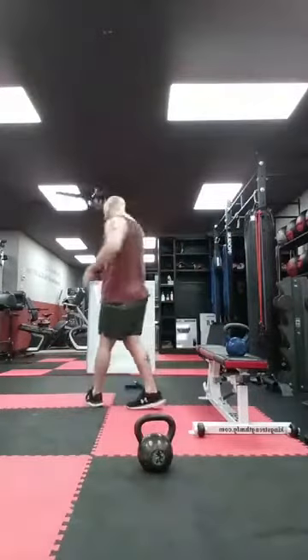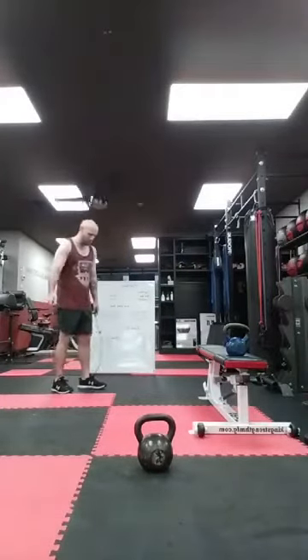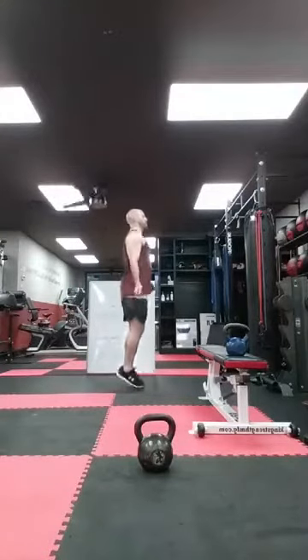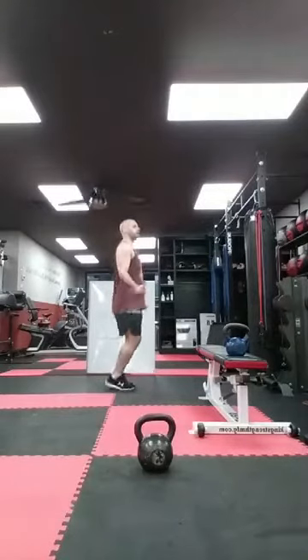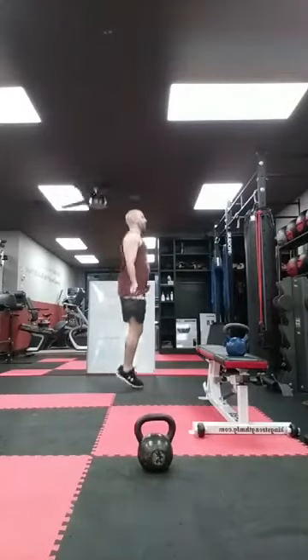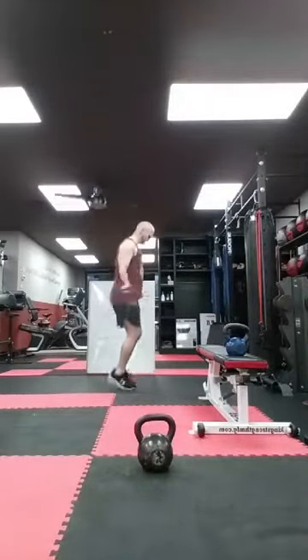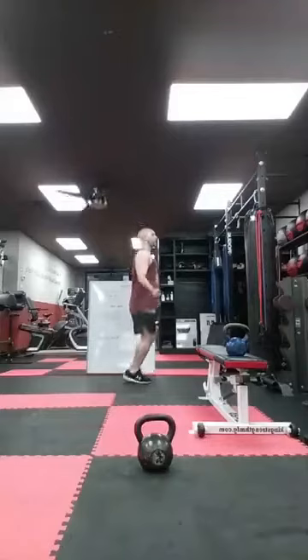Back to cardio — I'm jumping rope; you have jumping jacks, high knees, butt kicks, mountain climbers, burpees, shadow boxing, whatever. Ready? Let's go. Ten, twenty, thirty, forty, fifty, sixty, seventy, eighty, ninety, one hundred. Good.